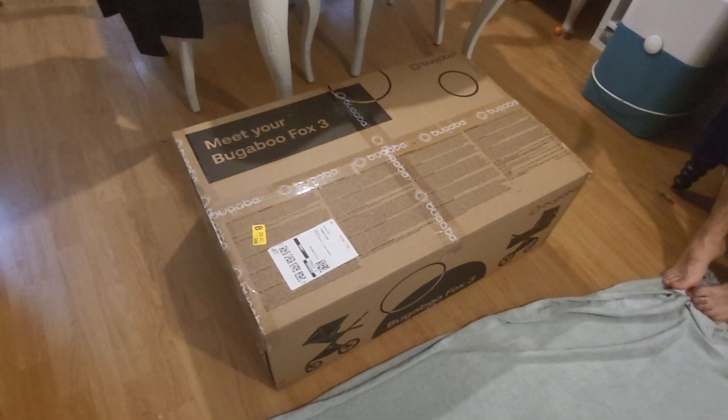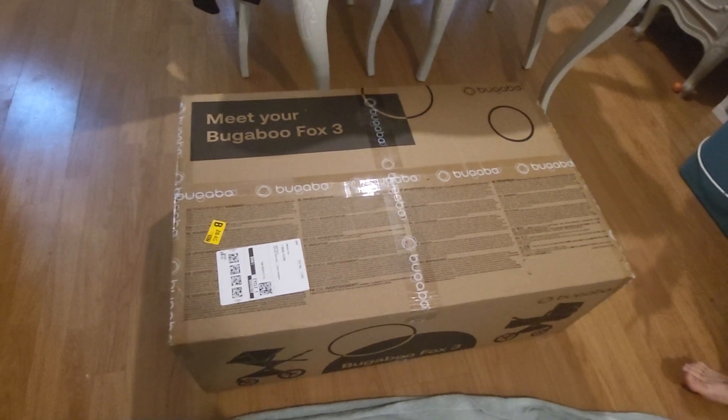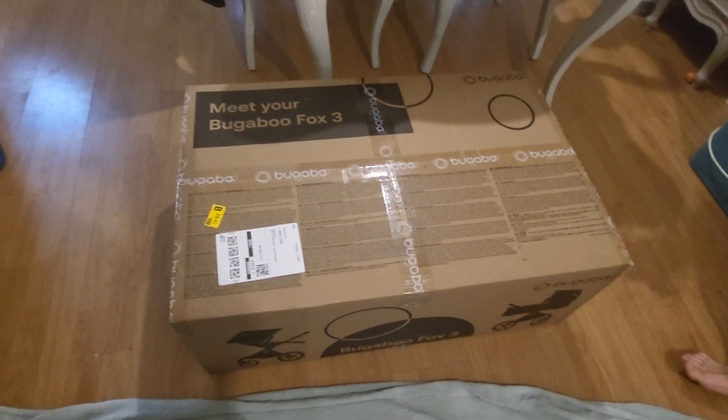Hi everyone, today we're unboxing the Bugaboo Fox 3, which I recently bought off Amazon through Bugaboo themselves, through Amazon, because they have next day delivery.